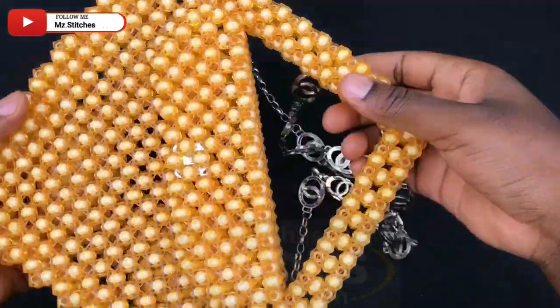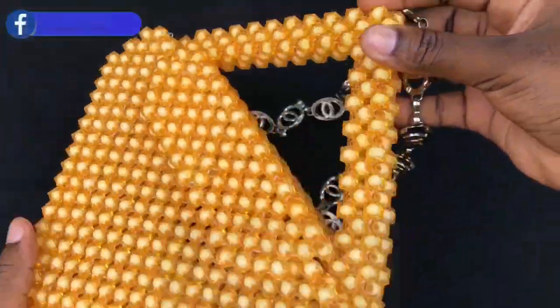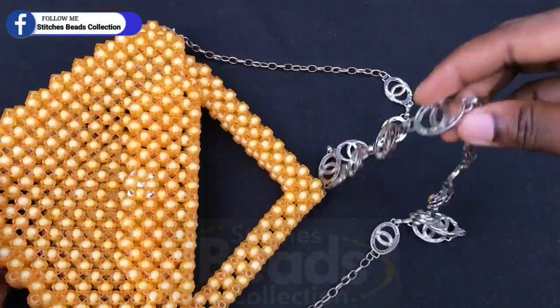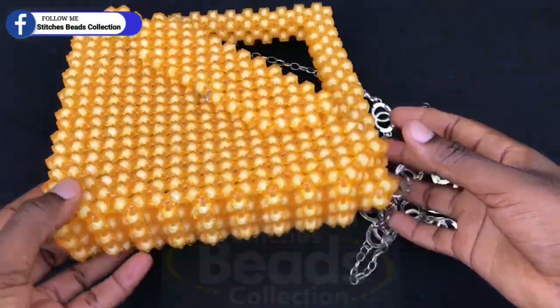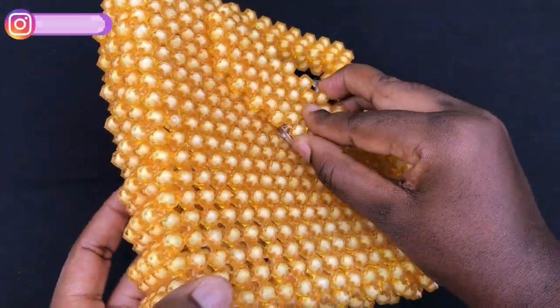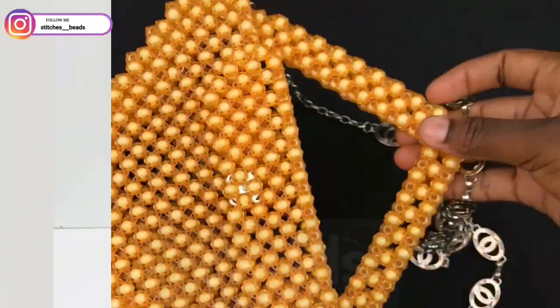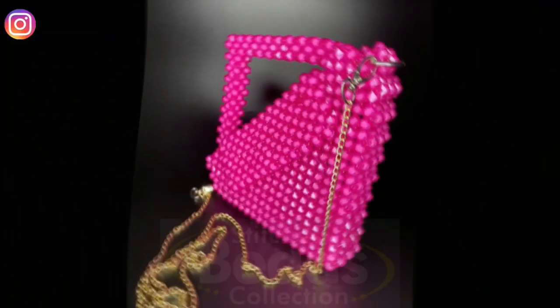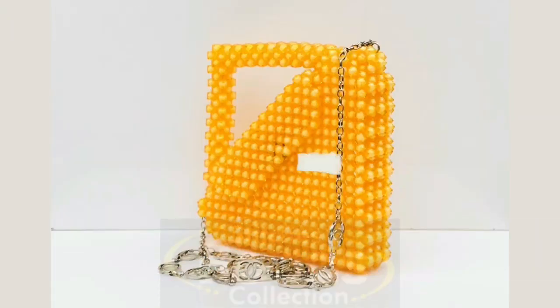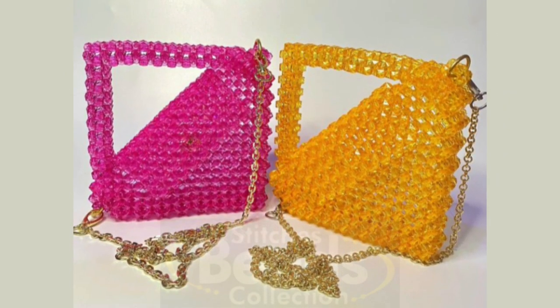And we are done with our handmade beaded bag. You can use this for all occasions and make it in any color of your choice just to suit your outfits — it's also very cute and easy to handle. Please give this video a thumbs up if you want to see more of my tutorials, make sure to comment and share as well. Stay safe, see you in my next video, have a nice day and bye!